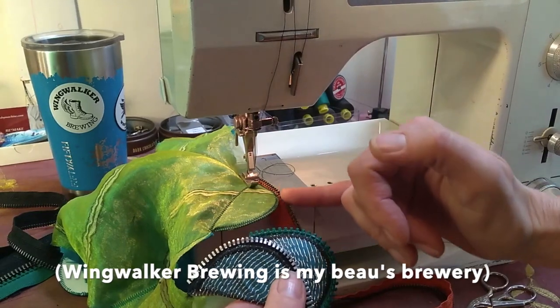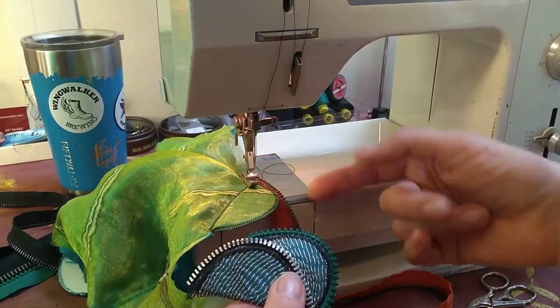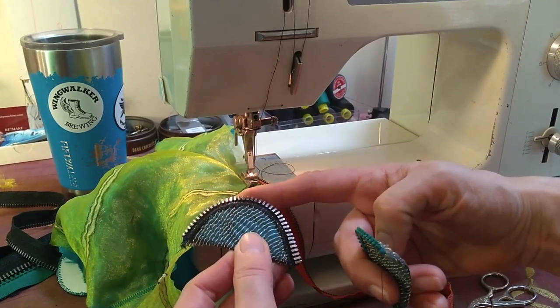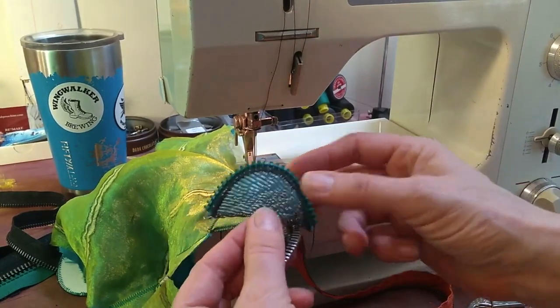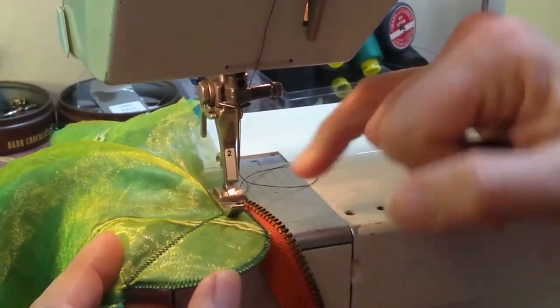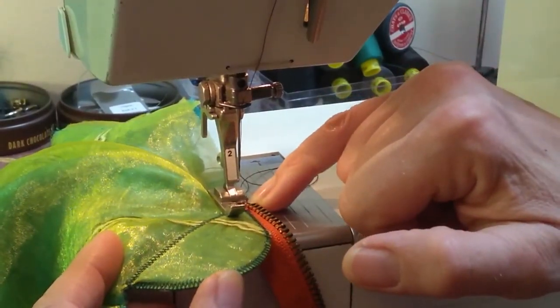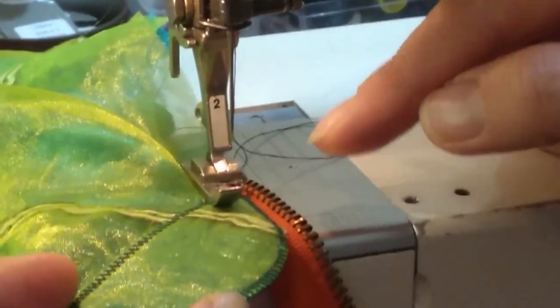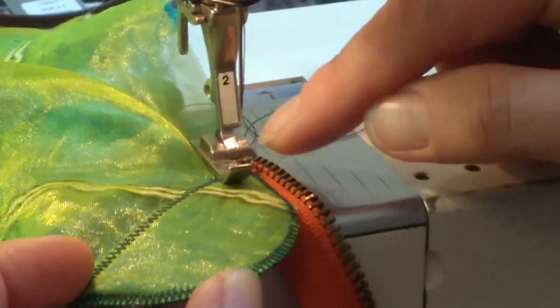Now that the edges are trimmed and melted, I'm ready to add zipper edging. I really like the contrast of that metal zipper — it pops the edge nicely, but a colorful zipper is fun too. This little foot is really great because it lets me get right up close to the zipper. That little cutout lets me get close to the edge. I don't want to get too close though, or I'll lose a lot of needles because I'll hit zipper teeth and they'll break.